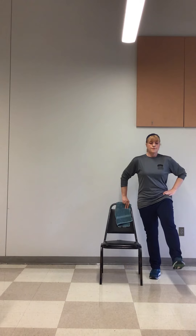Inhale. Exhale. Inhale. Exhale. That's two. Inhale. Exhale. Three. Four. Five. Five more. Keep that chin up. Two more. Last one. Come over here. Shake it out.